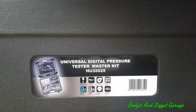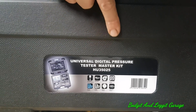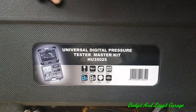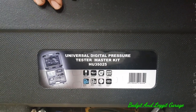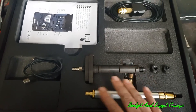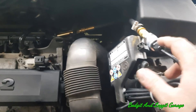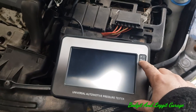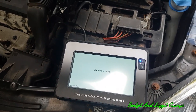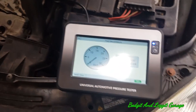The next thing we're going to use is the Hobby Tools new universal digital pressure tester, the HU35025. There are all sorts of connections and clips in there for diesel compression and more. We're going to show how to test the fuel system in this car. We've got it tied into the Schrader valve with the zero to 300 bar pressure transducer on it. We're going to turn it on and first just monitor the fuel pressure — with a digital readout it's a lot easier.